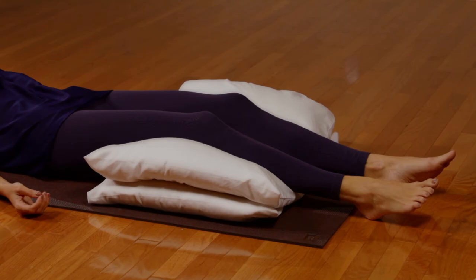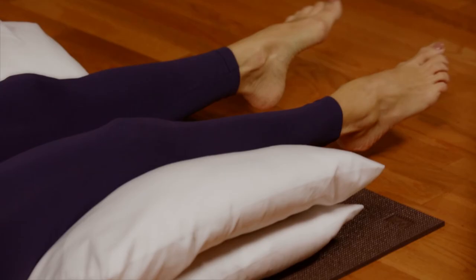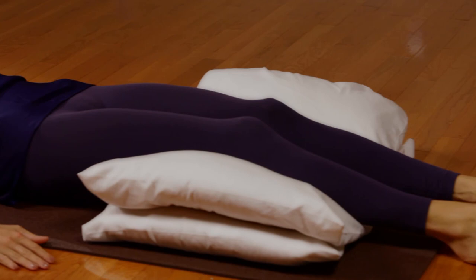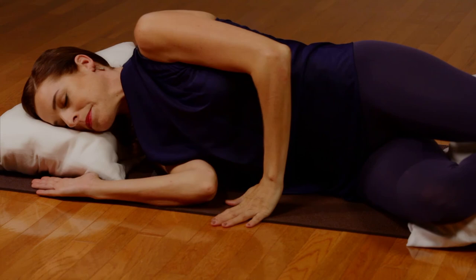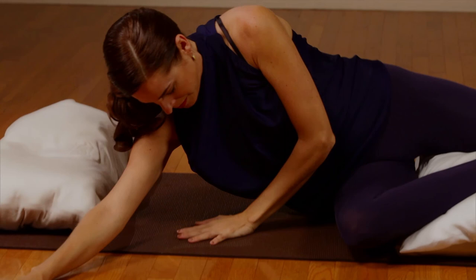Slowly move the fingers and toes, and gently roll the arms and legs back and forth. When you are ready, slowly roll over onto the side. Bend the knees and support yourself back up to a comfortable seated position, feeling refreshed and rejuvenated. Thank you.